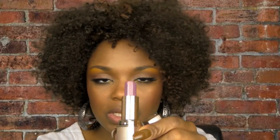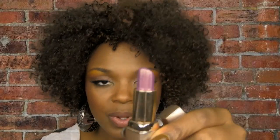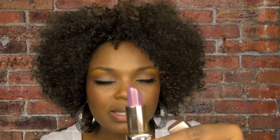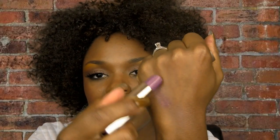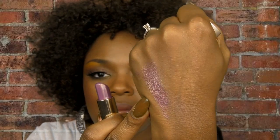A couple other lipsticks: one by Milani called Grape Teenie. This one is really really light and soft. For those of you who are not ready to go bold with purple, this is a good start because it's kind of sheer but you still get a nice little tint of lavender. It also has gold in it — that's a swatch of it, just that light on your lips.